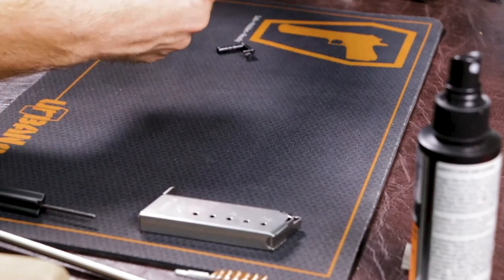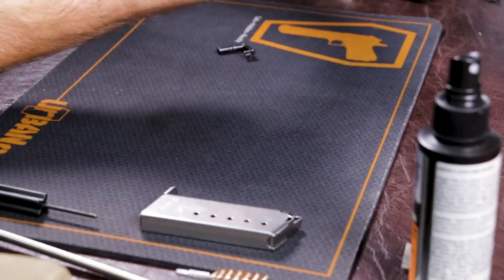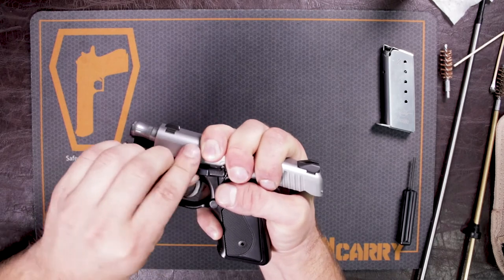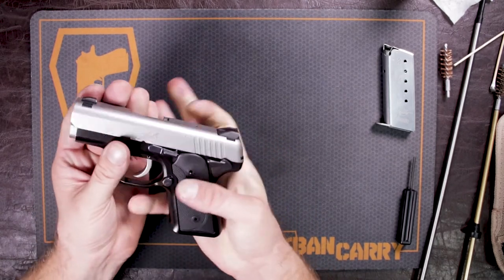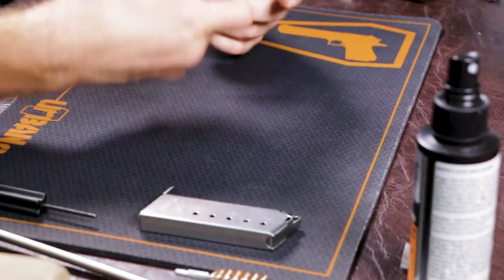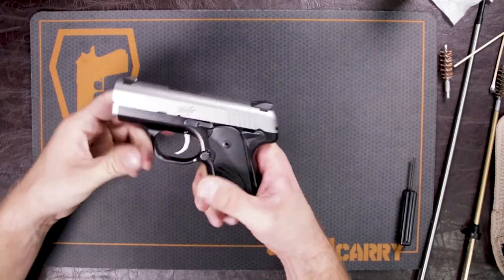This is where it's going to be a little difficult. Bring your slide back to that little notch, insert your takedown pin, and then let your slide go forward. Your gun is now properly cleaned and ready for you to carry or take back out to the range.